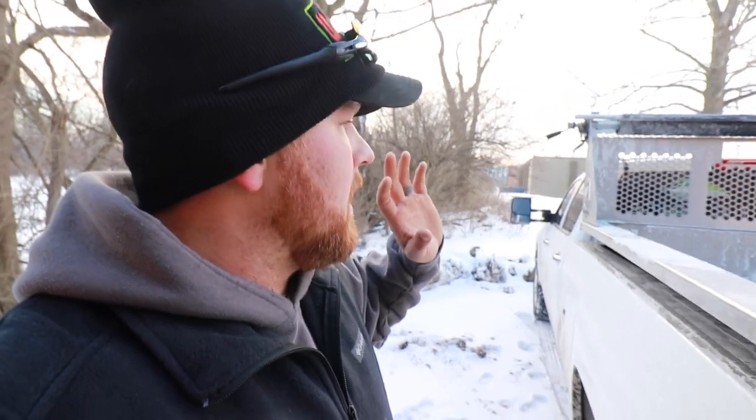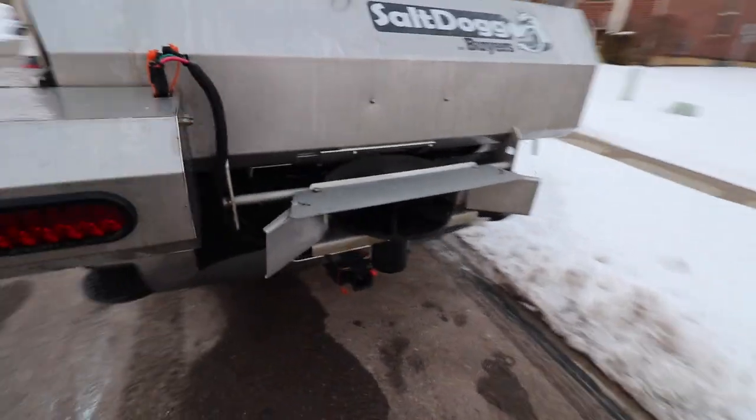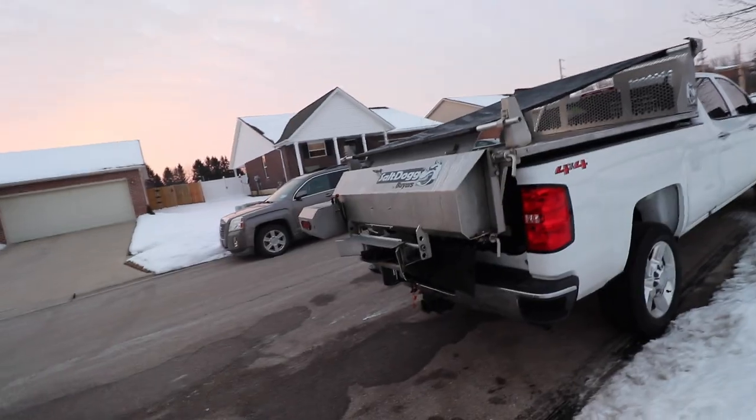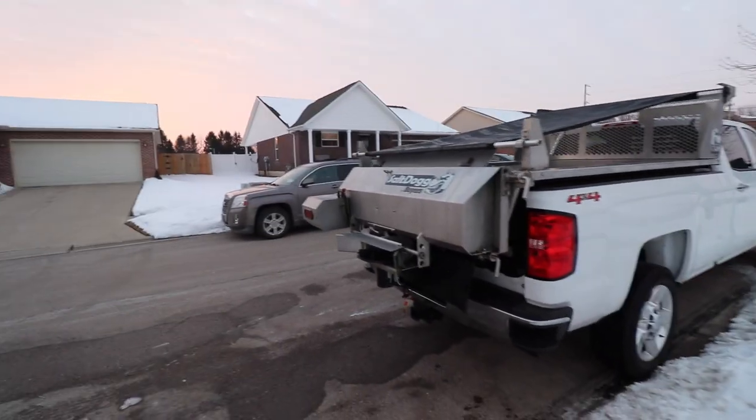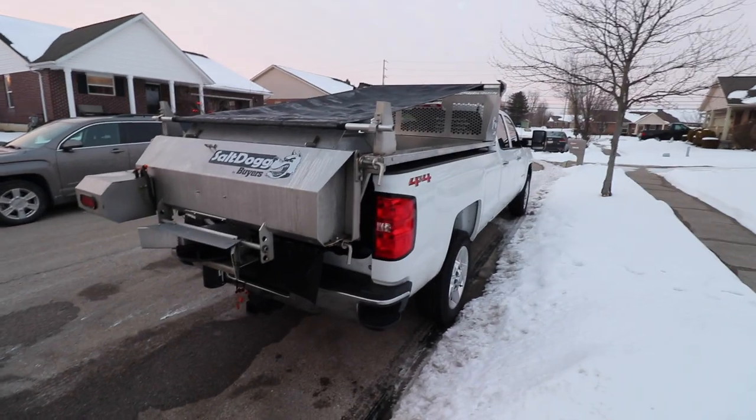Now we've got to get this thing washed up. It's cold out — calling for well below freezing temperatures, possibly negative 30 wind chill, so I need to get this salt washed off. I didn't want to get the camera covered in salt and water so I'll catch up with you when we're done. Alright, we are all washed up, all cleaned up, looking so much better. Tomorrow after this dries I'll spray some lubricant on there to keep everything sliding fine.